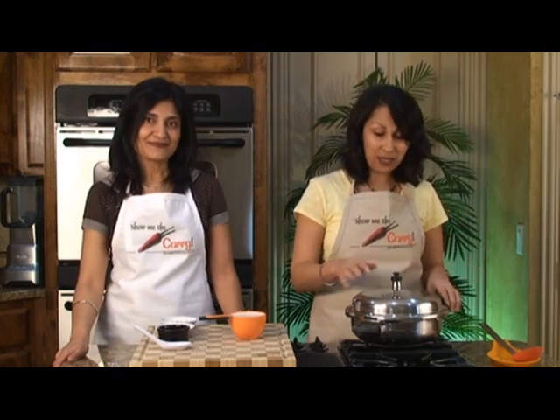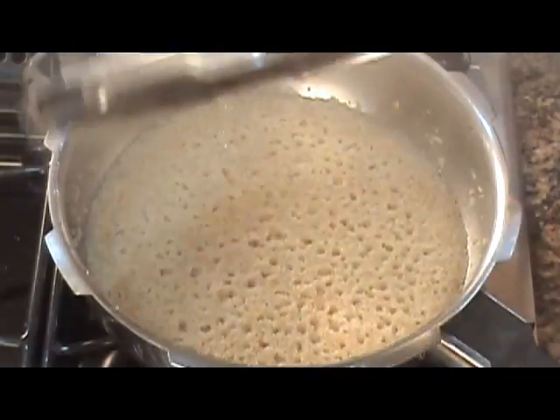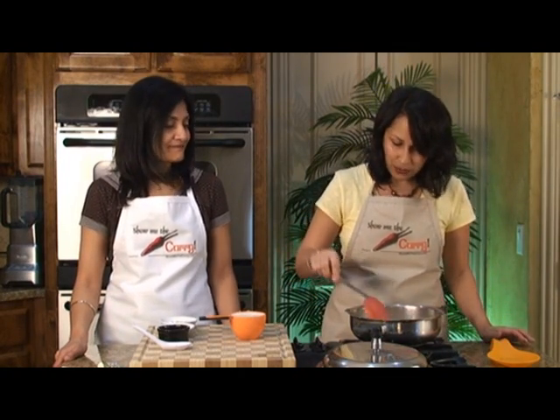So the Cracked Wheat is cooked in the pressure cooker. Just want to make sure there is no pressure left before you open it. The Cracked Wheat looks fantastic — the water has all been absorbed.